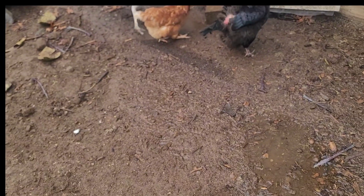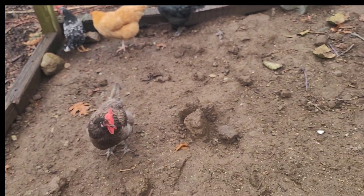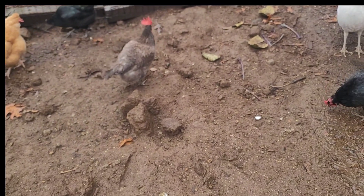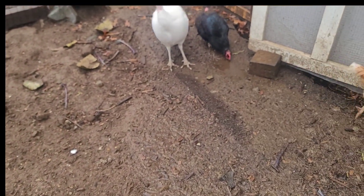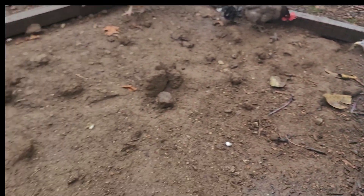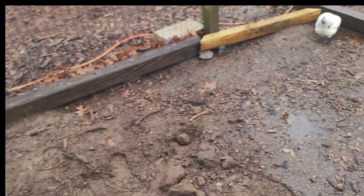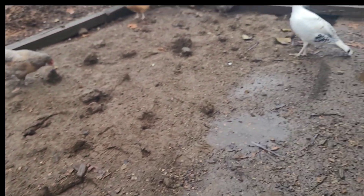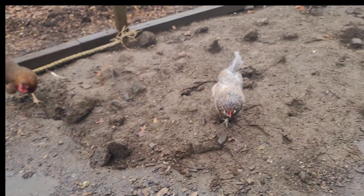They're eating right here in the same area where they're pooping. This is why it's important to make adjustments, to clean, and to keep your flock healthy. Because quite frankly, bacteria is going to build up here because of all the poop. If the poop is not removed and this area is not cleaned up often enough, I guarantee your flock will come down sick.